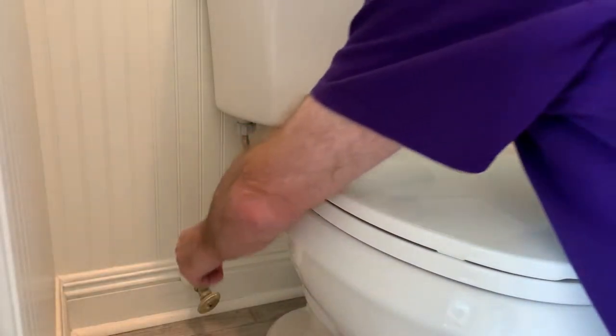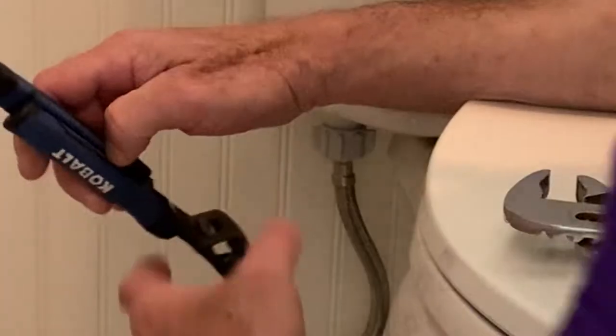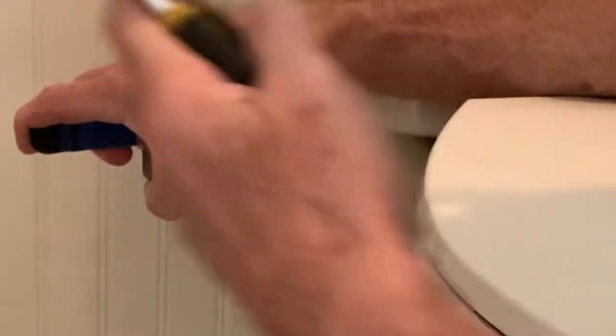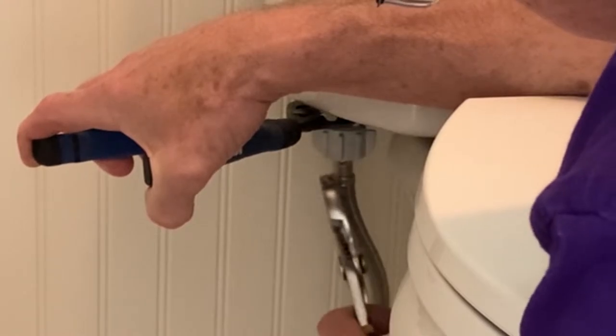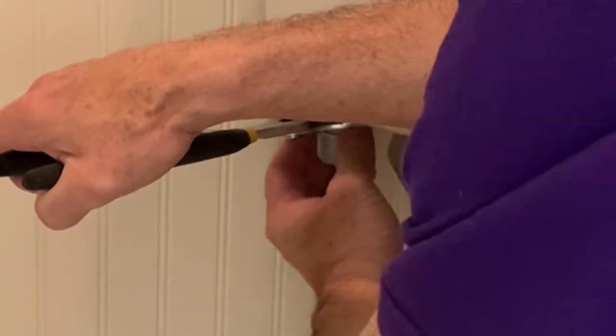We're going to start by turning the supply valve off. We're going to hold back up on the top nut while we loosen this bigger one right here. Once we have the big nut unscrewing, we're ready to proceed.